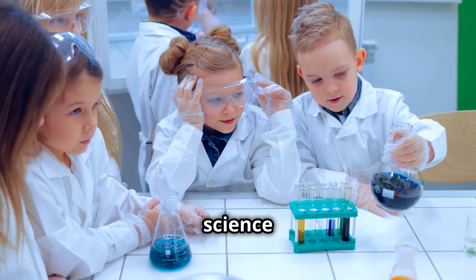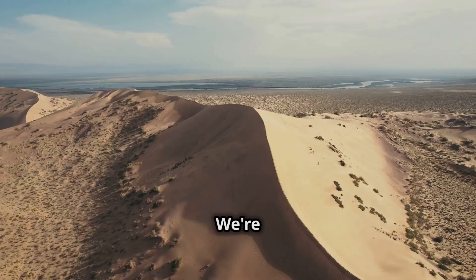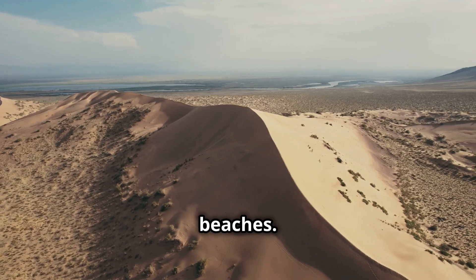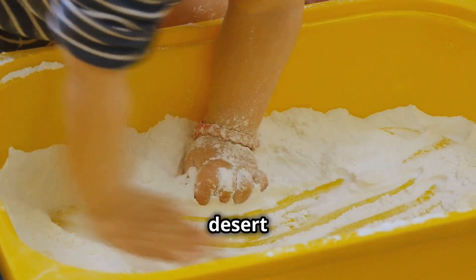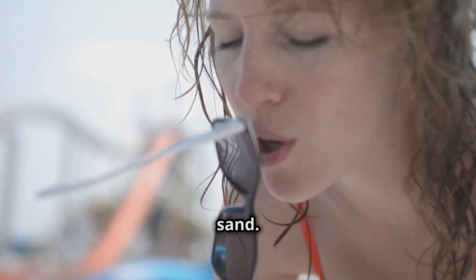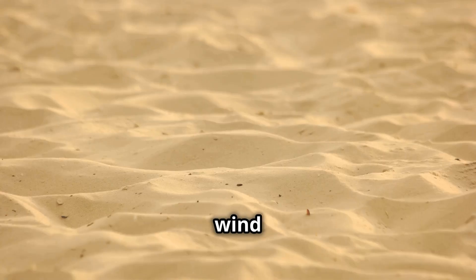Fasten your seatbelts, science fans, because we're about to whip up some serious wind. We're going to see how wind shapes the land, just like in deserts and on beaches. Fill a tray with sand — your own desert landscape. Grab a straw and be the wind. Blow gently across the sand. Do you see any ripples forming? That's wind erosion in action.